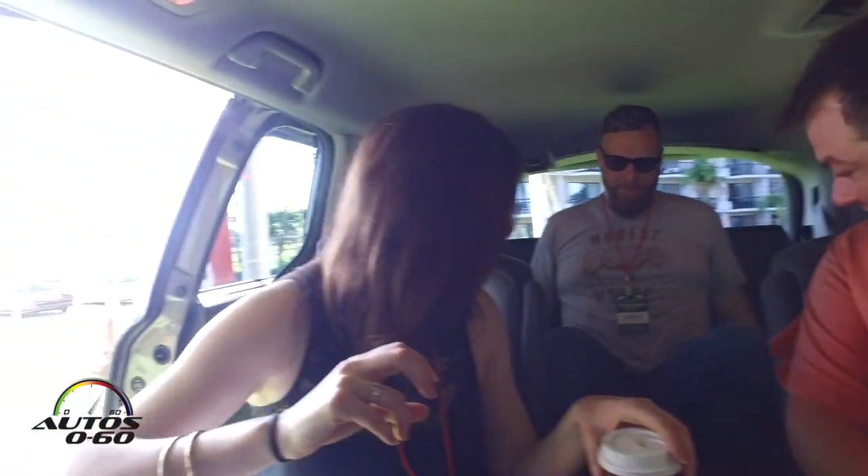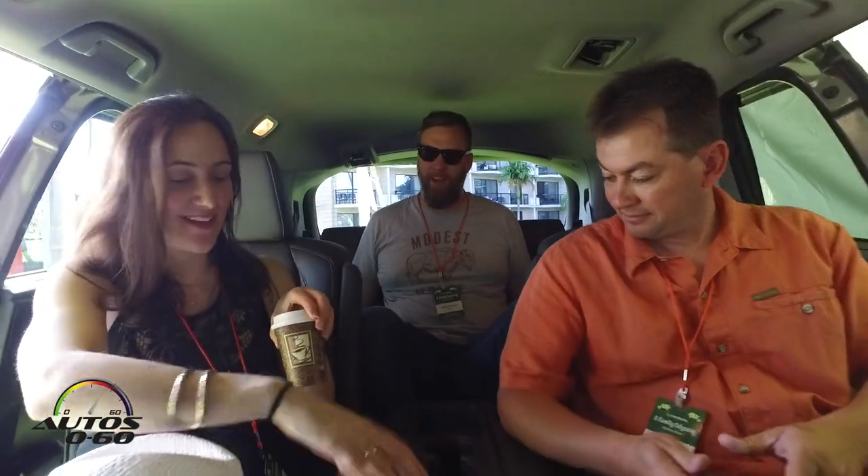So welcome. Wow, look at all that legroom back there, Seth. I can't believe we've got you in the back — the biggest guy in the back. I'd like to get the third row stuff out of the way. Do you want to put your legs out right here? Stretch out, make yourself comfortable.